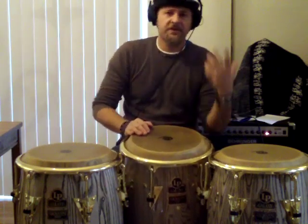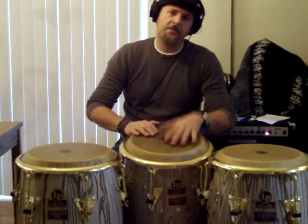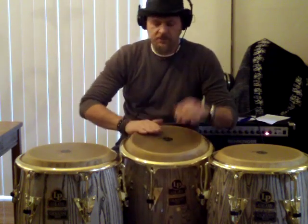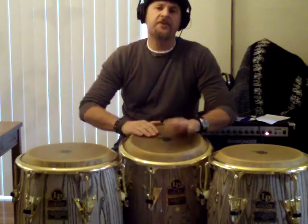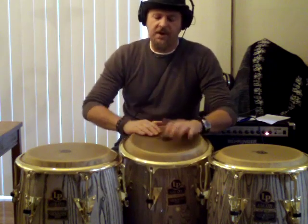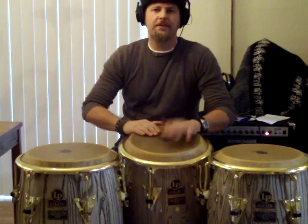Why it's cool is because it starts on the left hand — or that's how I play it. And when you're coming out of a tumbao, it's easy to go right into that by rolling from your two right open tones to the one on the left hand of the rumba abierto.